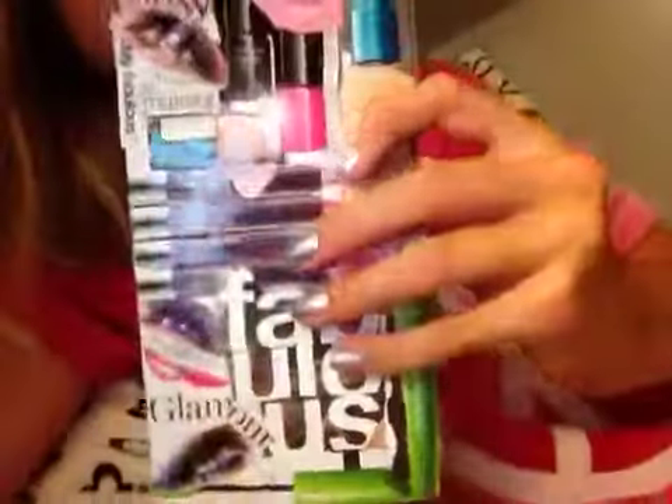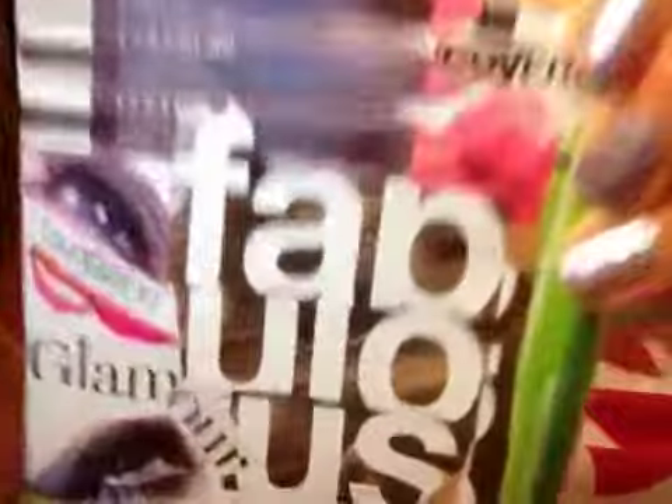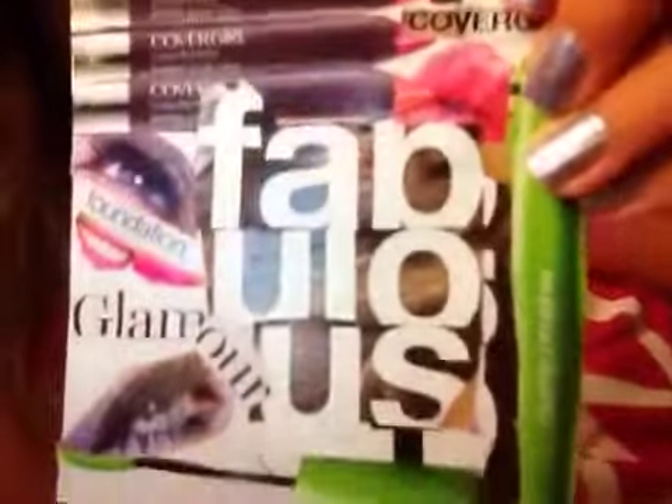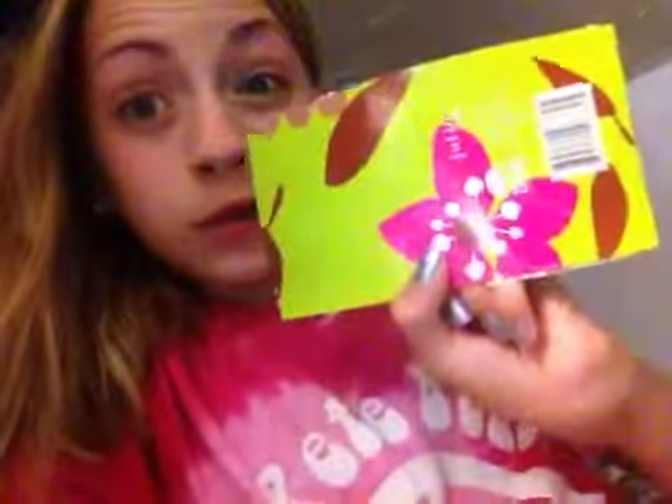And then I have this little collage and it looks like this. It's just like a makeup collage. And it's actually a journal back, so I thought that was pretty awesome.